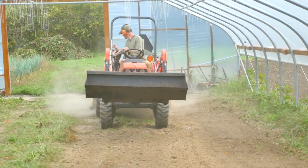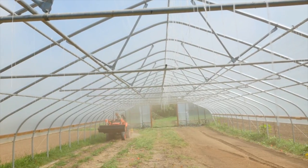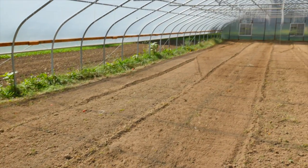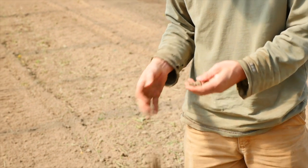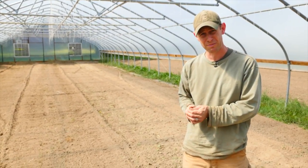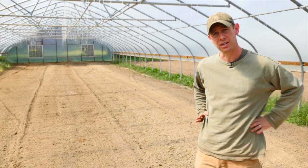It's a little 30 horsepower tractor with a five foot tiller on the back — really efficient, effective, and quick to get in, prep these houses, and get new crops planted. As you can see, in just under 20 minutes we were able to turn this all over, get everything tilled, and get it nice and ready to plant again. It does make a different soil structure than the broad fork, but inside the hoop houses I'm less concerned about that. We're bringing in organic matter through compost, and we're not getting rain inside the tunnel, so there's no erosion, no soil compaction, no crusting.